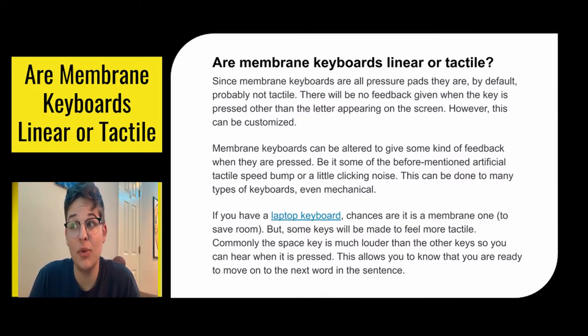If you have a laptop keyboard, chances are it is a membrane one to save room in your laptop. But some keys will be made to feel more tactile. Commonly the space bar is a lot louder and you can feel when it's being pressed down, because it gives your brain that little hint that you're moving on to the next word in your sentence.